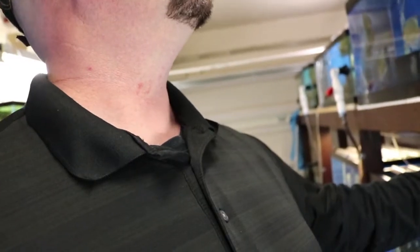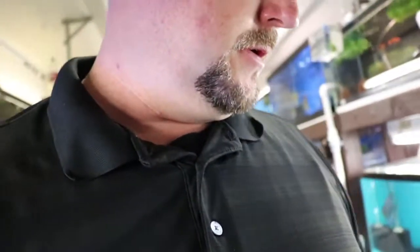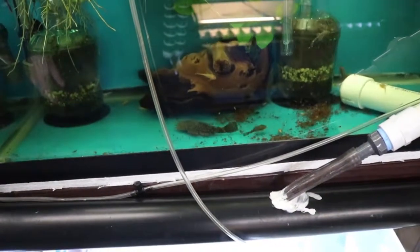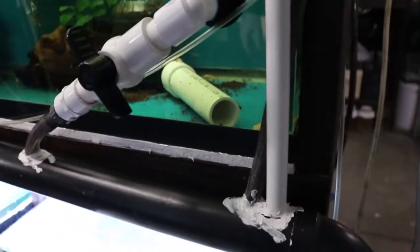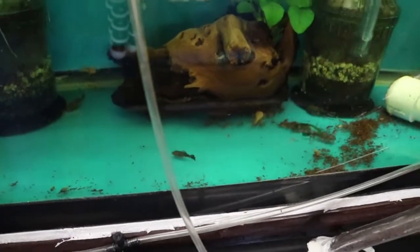Everybody's looking good this morning. Flake goes to that big male there. When he spawns with this female — anyway, he spawns in that cave, and for some reason kicks those eggs right out in here, and he just sits and watches them there. It's almost like he's saying, 'Hey, pull these eggs out of here, I don't have time to deal with them.' So I do.